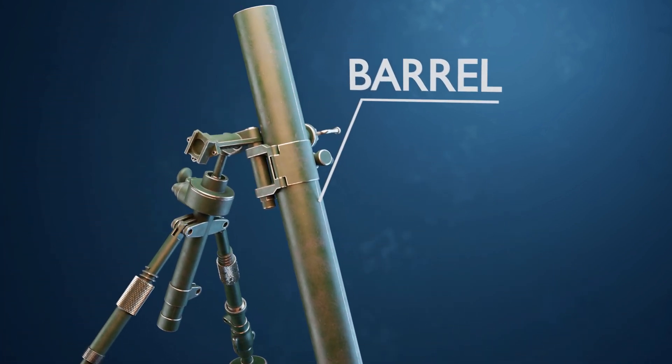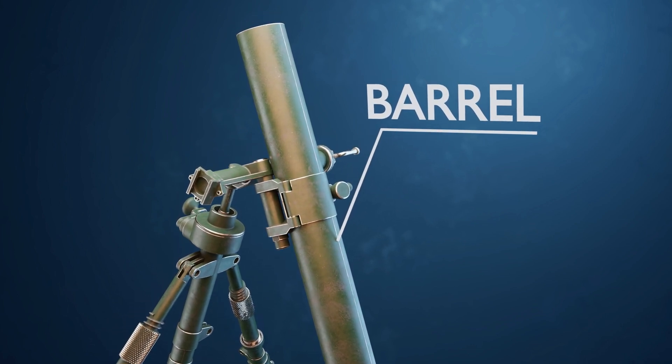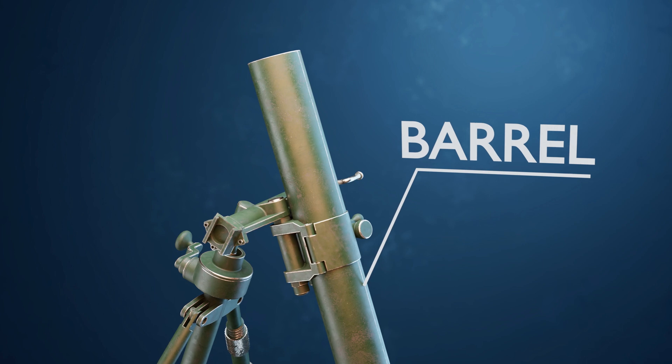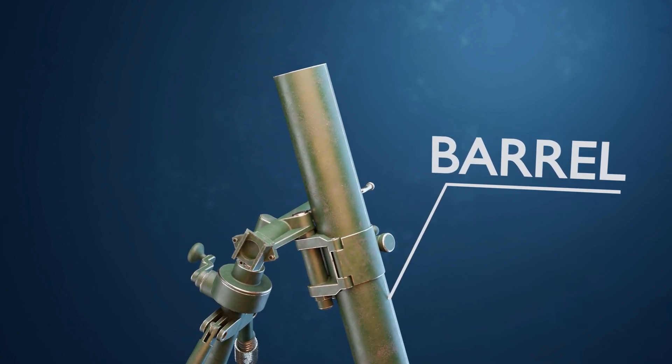Mortar tube, or the barrel. The mortar tube is the primary component of the weapon, and it is where the mortar rounds are loaded and fired. It is a cylindrical or conical tube with an open end from which the rounds are expelled.